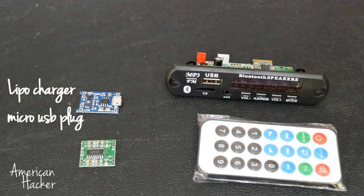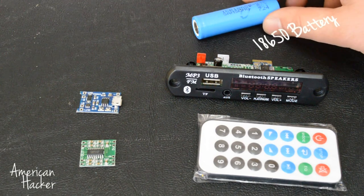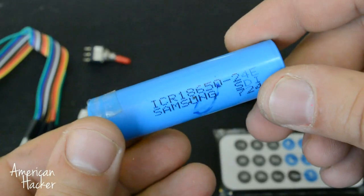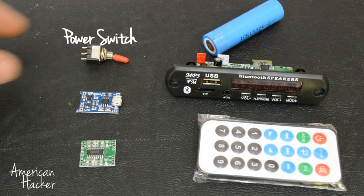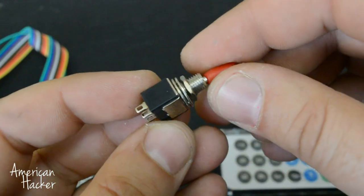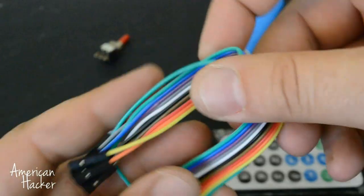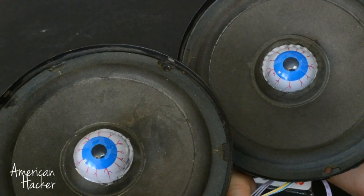Also needed: a micro USB 1A lithium battery charging board, a LiPo battery pulled from an old laptop battery, a power switch, and some wires for connecting everything in place. I am using these 4-ohm 20W old speakers.